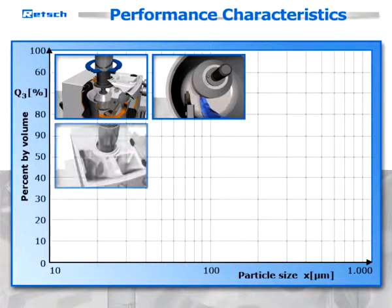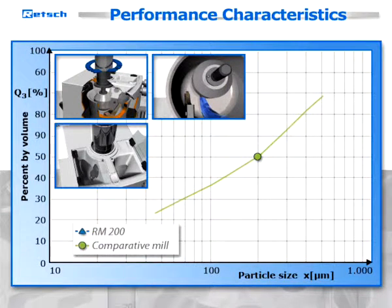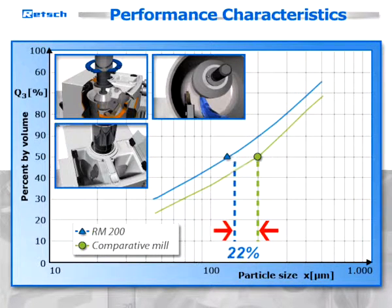Innovative features of the new model RM200 result in a further improvement of performance characteristics of its established predecessor in terms of grinding times and handling convenience. For example, grinding results obtained with broken tiles show a 33% finer mean value of distribution in the same processing time.